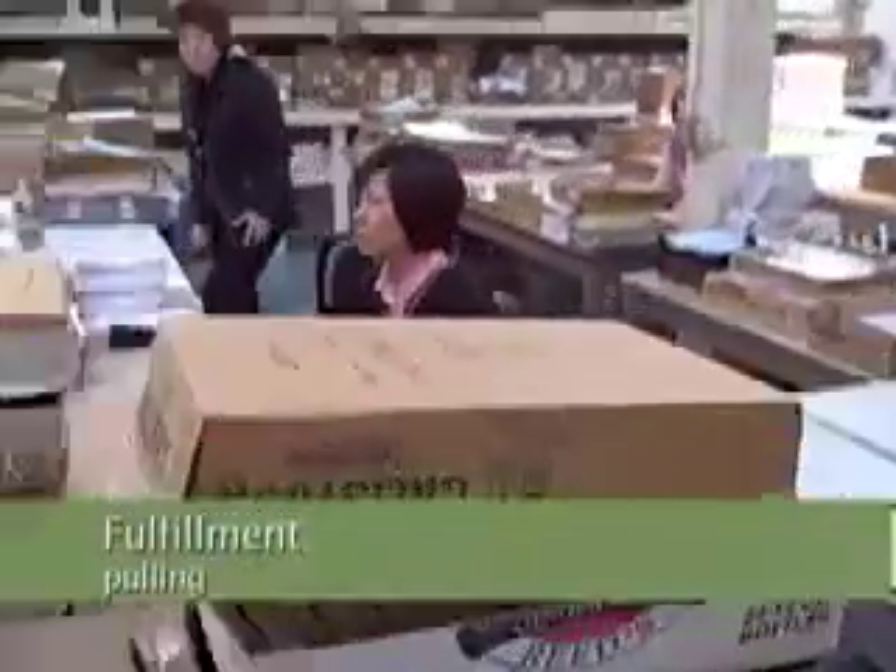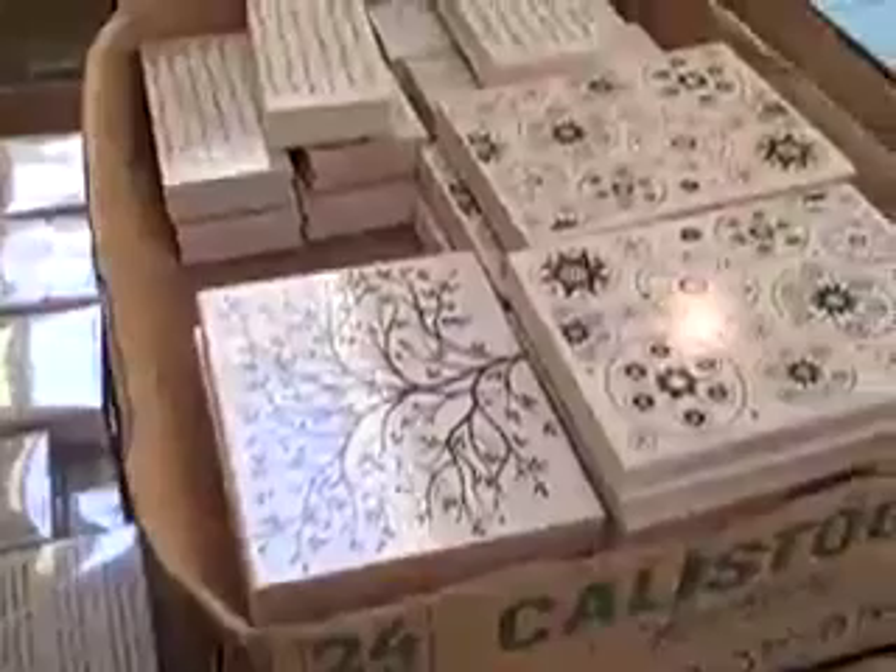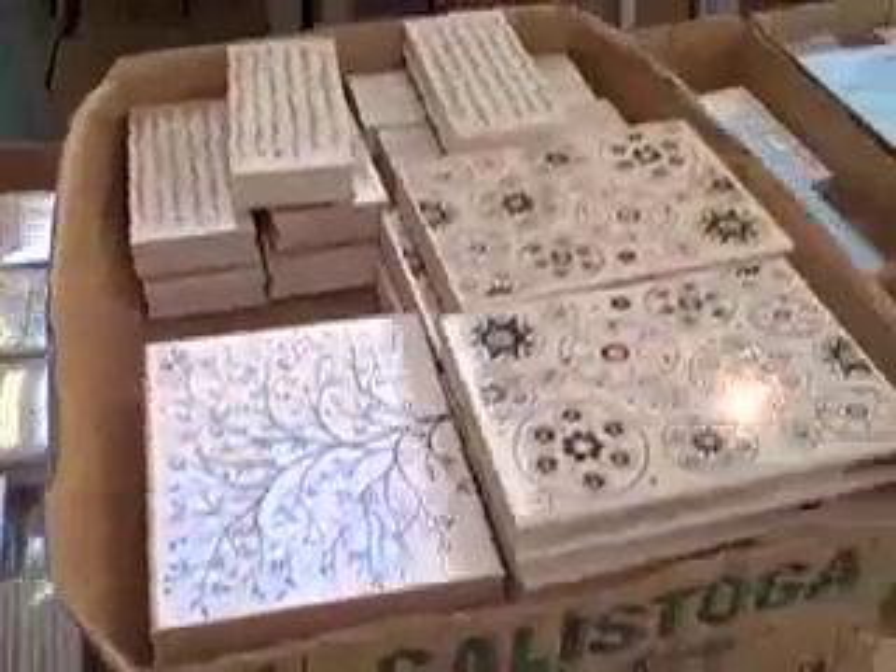Here's where we pull all the orders. That's an order there, and there's yet another order here. Here's a pulled order with that tree and many other Hero Arts stamps.